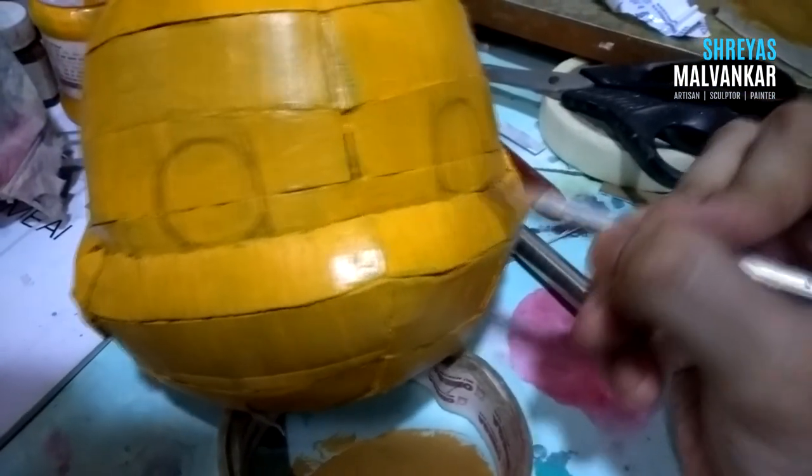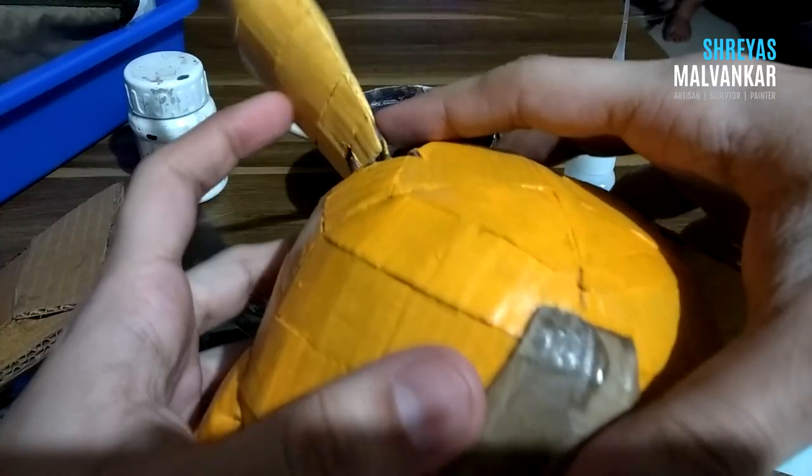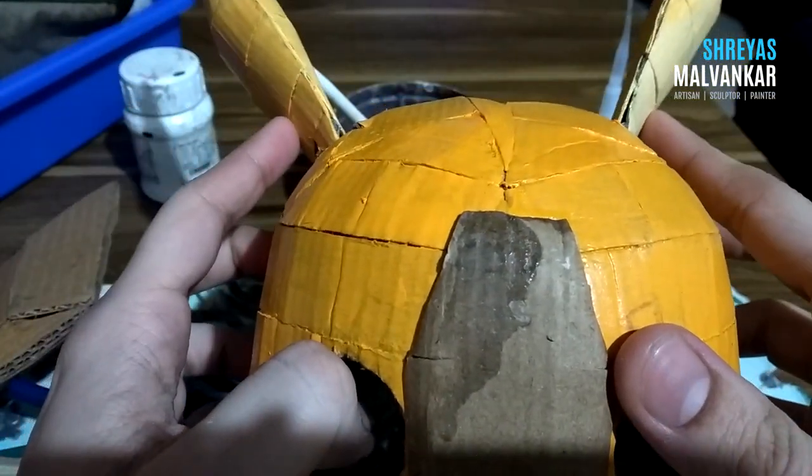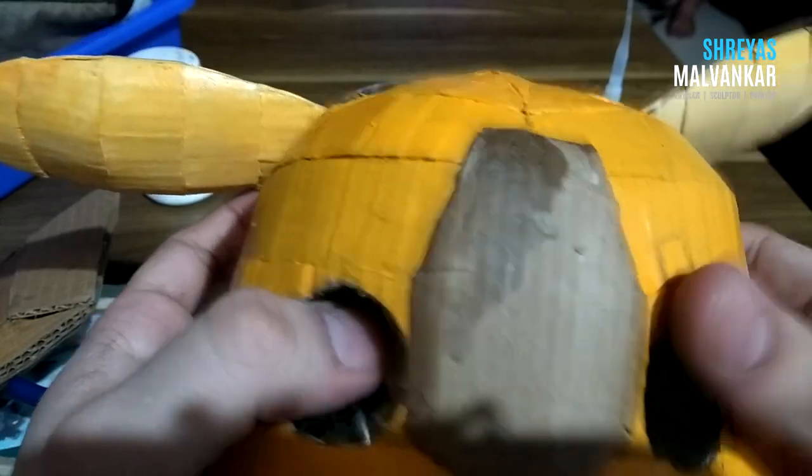Now what I am trying to do is make holes in the eye area so that I can put up the eyes, which I'm not gonna make from cardboard. I'm also gonna try to give him a talking mouth function, so I'm making a little slot over there as well. I also gave similar hinge joints to the ears, as his ears need articulation because they are very expressive when it comes to Pikachu.